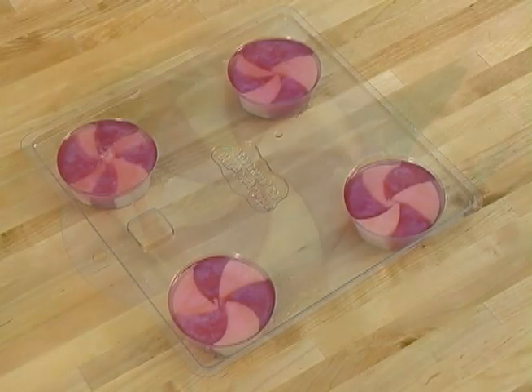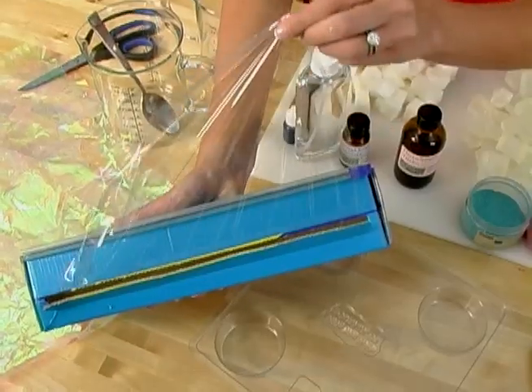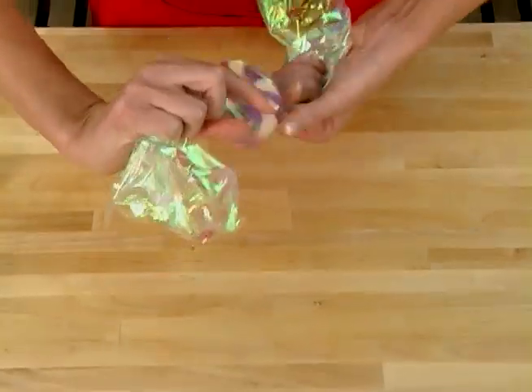Wait three to four hours to pop your soap out. If you'd like it to look extra special and candy-like, wrap it with either clear plastic wrap and secure it with baker's string, or you can use any beautifully shimmery cellophane which you can get in most craft stores.